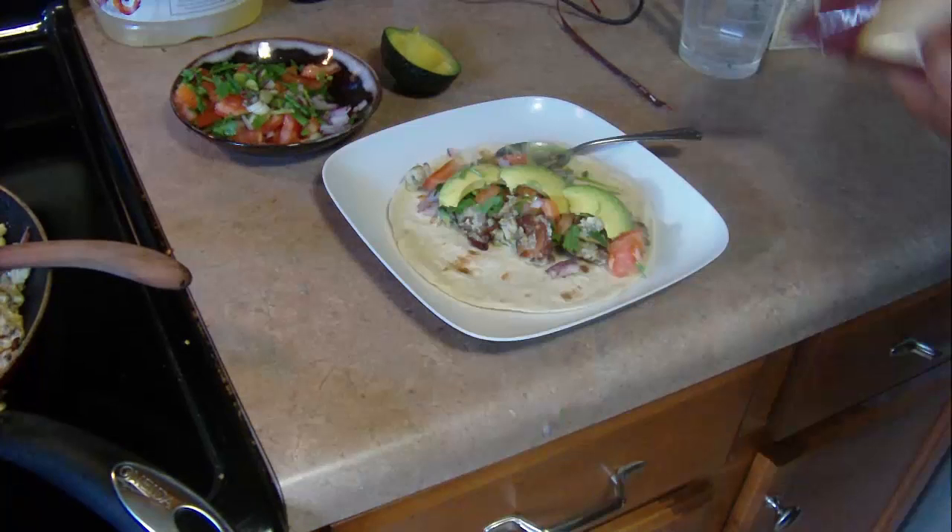So I hope you enjoy. Hit like and subscribe if you want to see more cooking videos like this. And if you try this recipe out I would really appreciate feedback that you can leave in the comments down below. So thank you guys — hope you have a wonderful day.